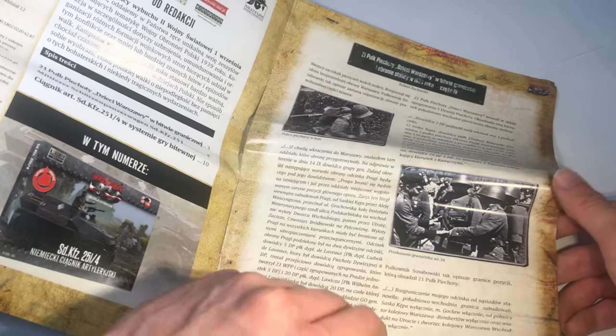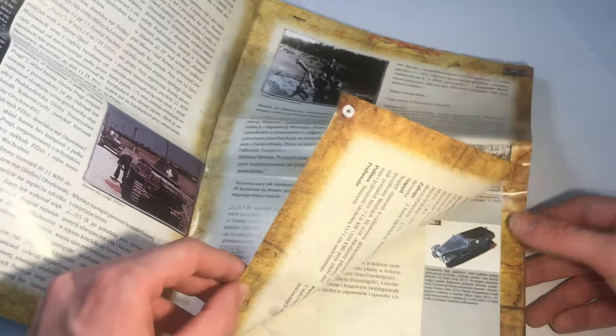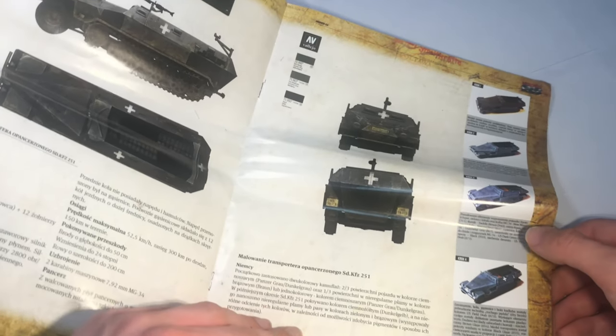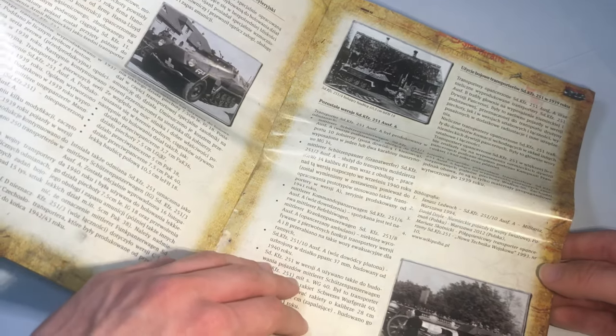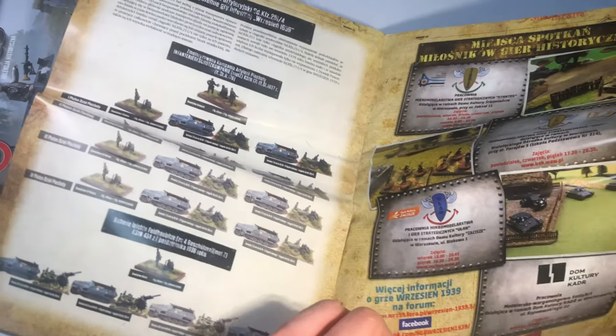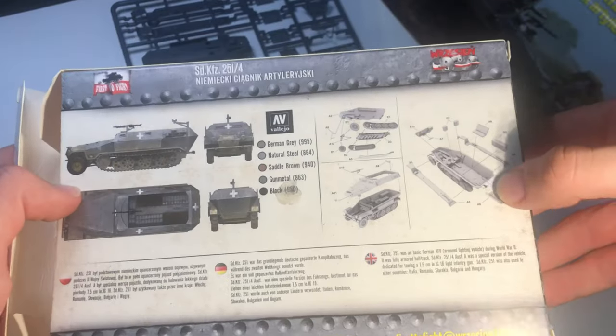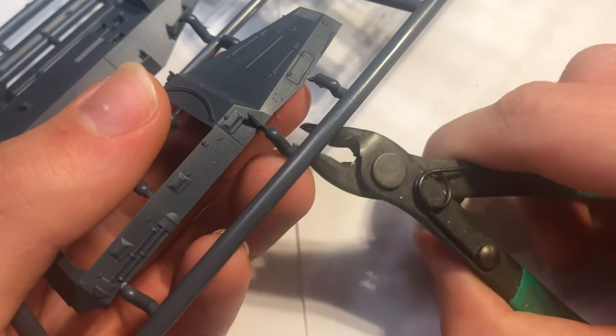There's also a booklet, all in Polish unfortunately, but if you can translate it, it has information on the German invasion of Poland, a nice little painting guide with Vallejo colours for the vehicle, a few reference photos, and some marketing material for First to Fight's wargaming system. The actual assembly instructions consist of a small drawing on the back of the box which is a bit hard to read, but luckily this kit is quite simple to build.